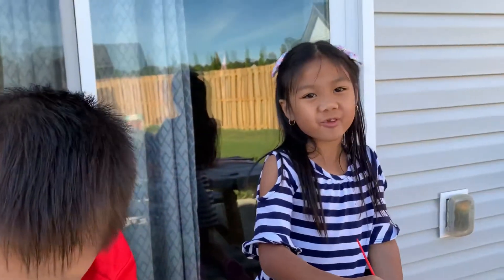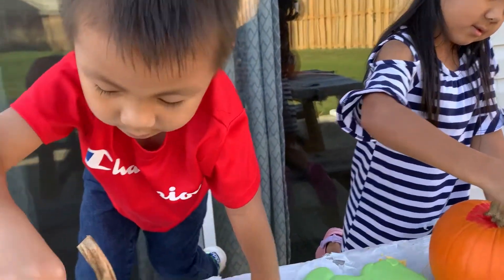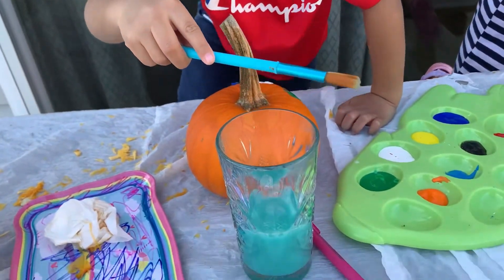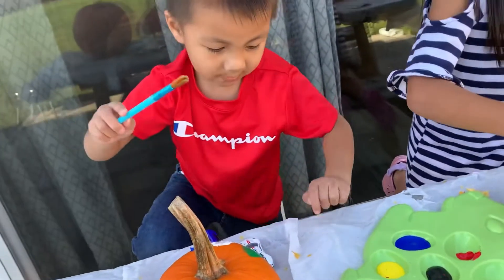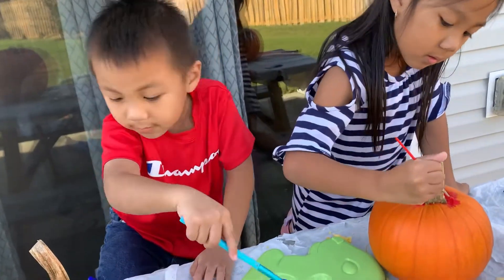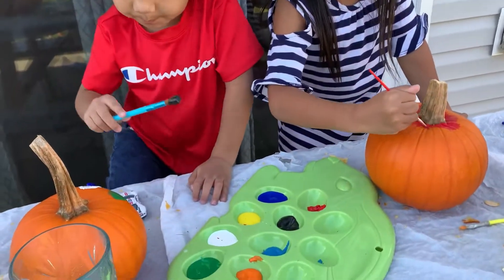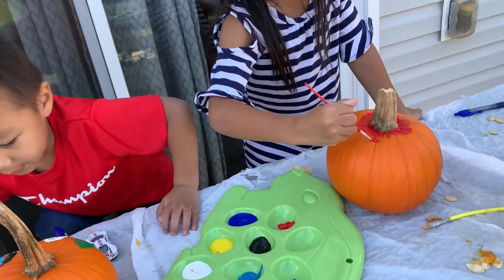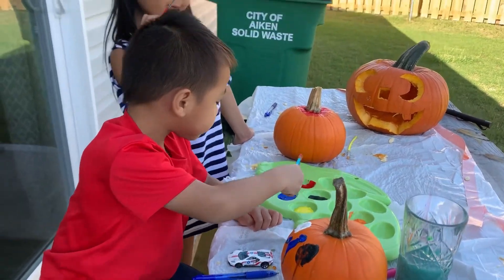What comes after red? Orange. You tap it on the tissue. But it's black. I'm gonna paint it black. Now I'm doing orange.